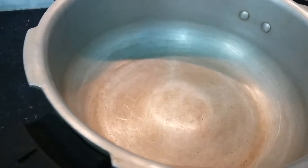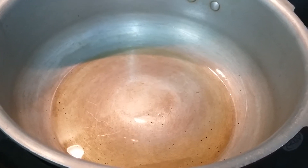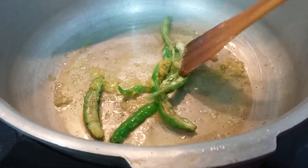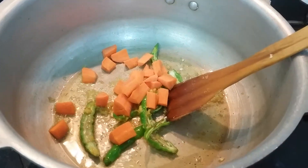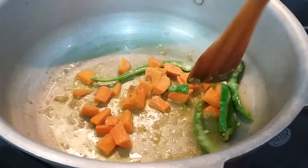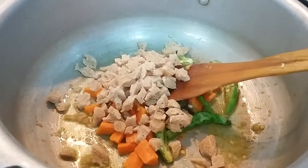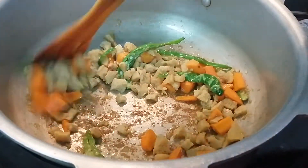Now let us heat a pressure pan. I am adding ghee — once the ghee has become hot we will add green chillies and ginger-garlic paste. Once the green chillies and ginger-garlic paste have been sautéed, now we will add carrots. If you are adding green peas and beans you can add them at this stage. Let us toss this for a minute. Now I am adding soya chunks — if you have soya granules then add boiled soya granules at this stage. Our soya chunks and carrots have been fried nicely.